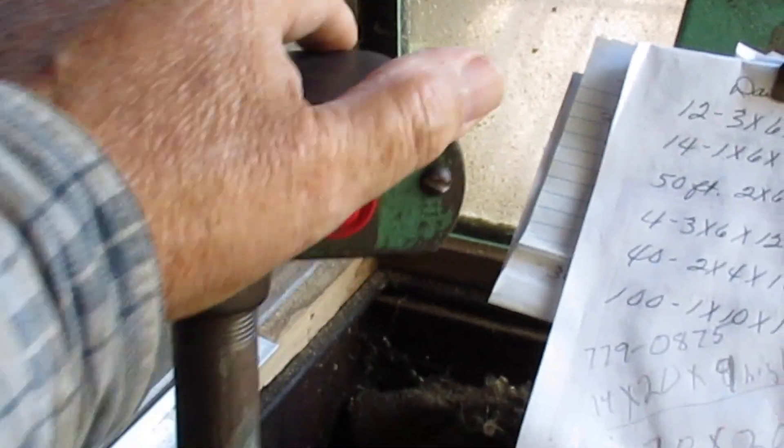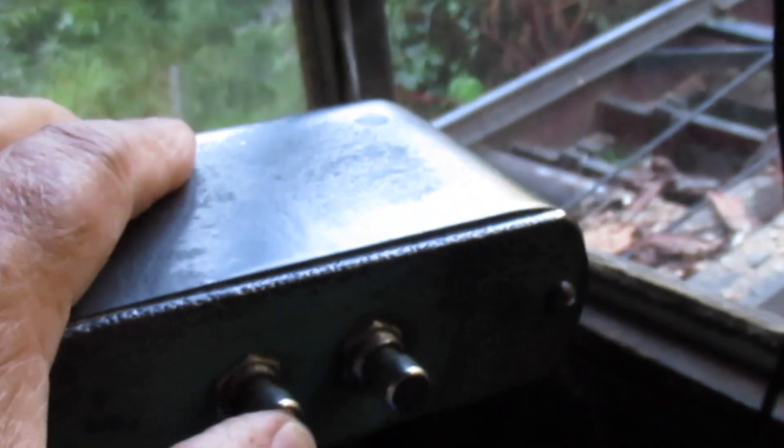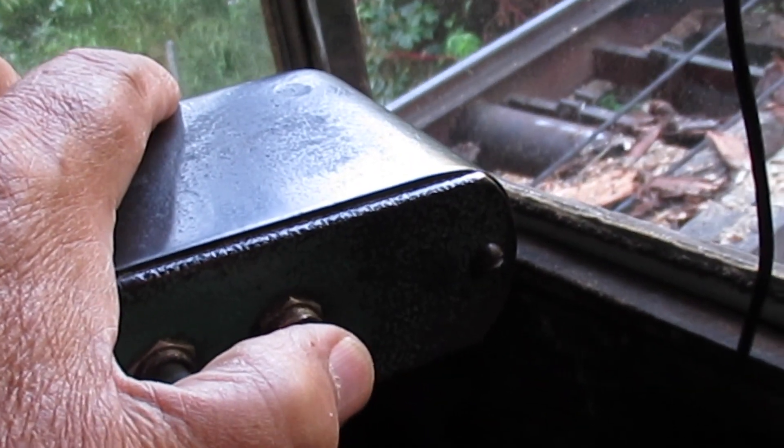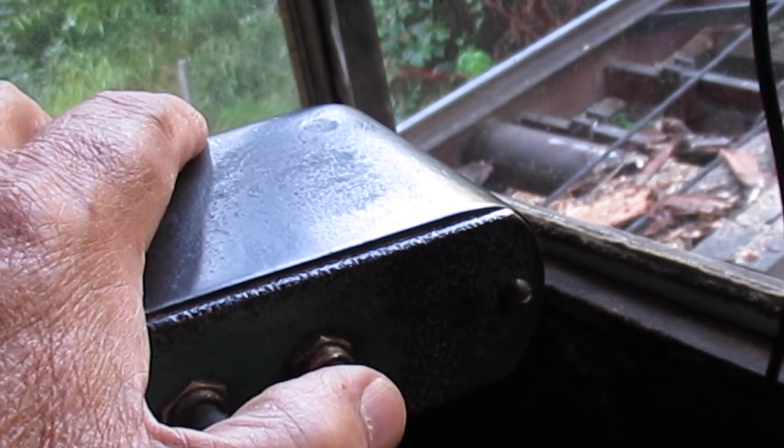When you pull this back and forth — pull it back and it runs a log into the saw, push it back and it runs it back. This lever here, there are two buttons: that one raises and lowers the dogs — push it to raise it, push it again and it lowers. And this one either runs the dogs in or out. They run out a little better than four inches, so you've got to be careful that you don't saw the dogs off. I've done it twice.